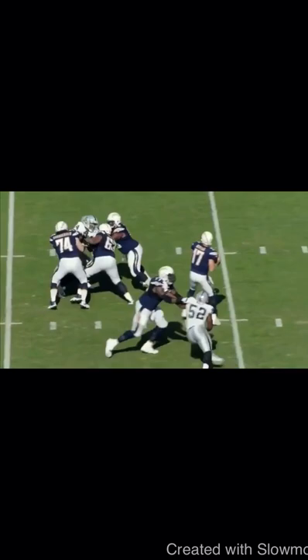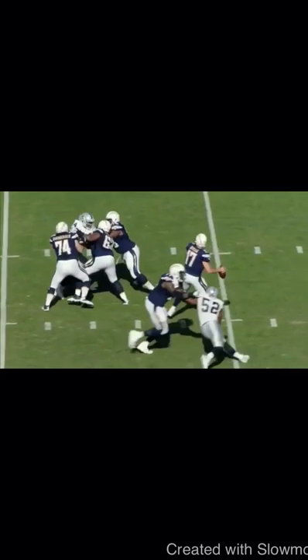You might think he almost short-arms it, but the ball gets there because of how much torque his hips are able to produce. You can see off of his back leg he's driving and turning his toe — you can see it right here — how much he's turning his toe into the ground to get these hips torqued outside. He turns that hip so well that that's how he's able to get the ball out there.